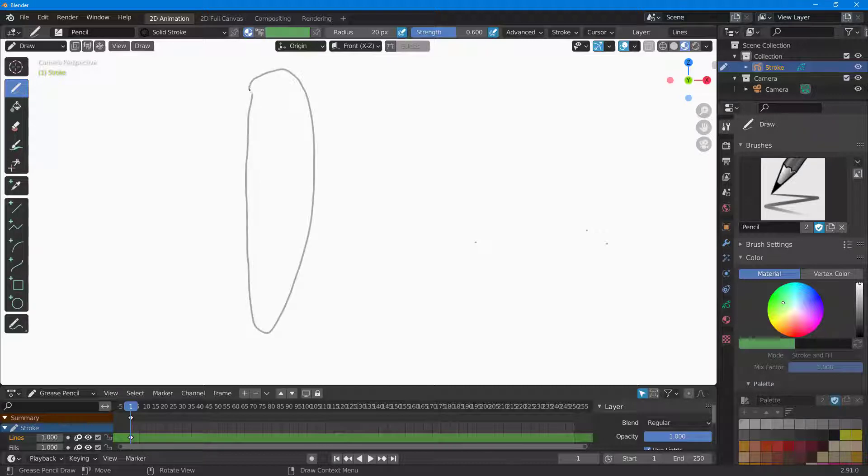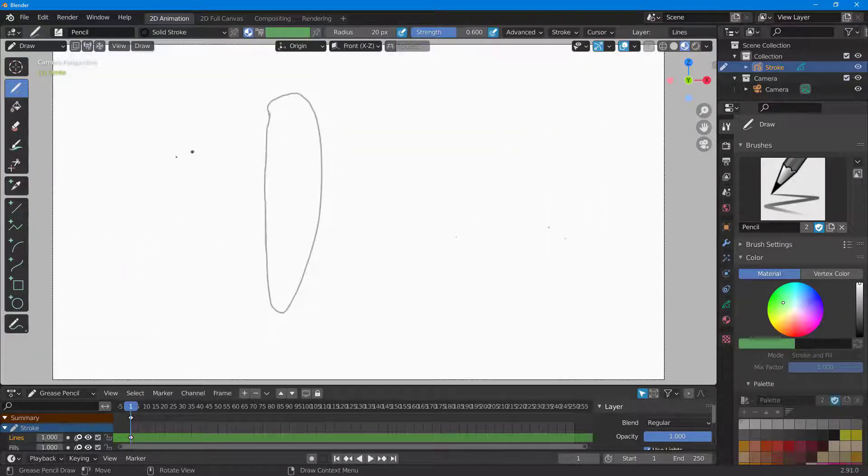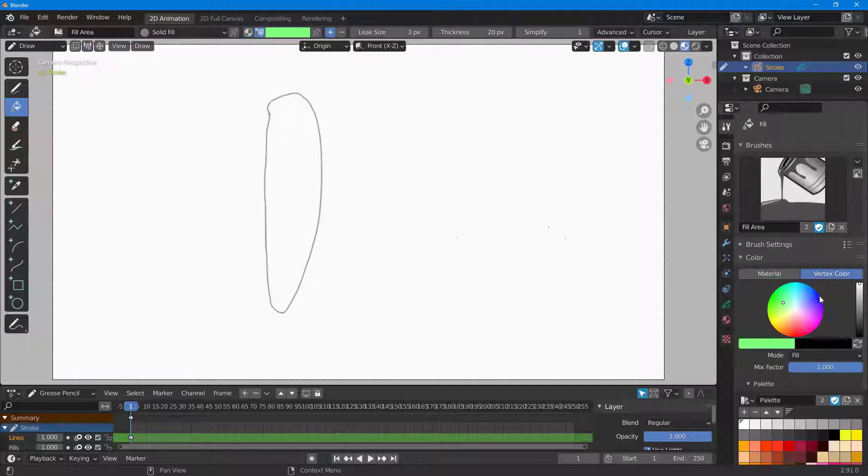I'll draw out a shape right here just like this. Now I'm going to fill it up with a color, going to solid fill and choosing the color I want from vertex color right here, then fill it out.